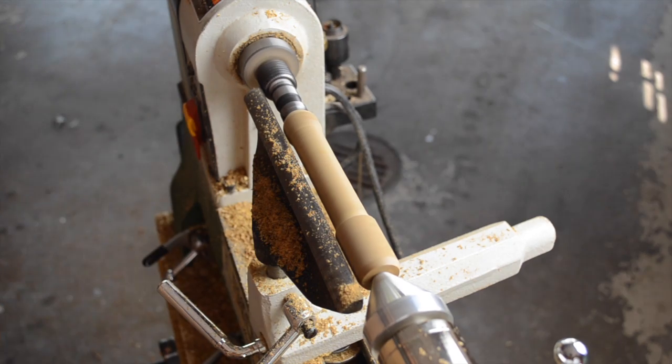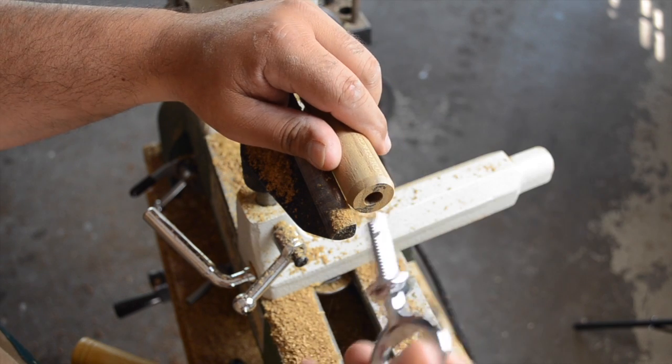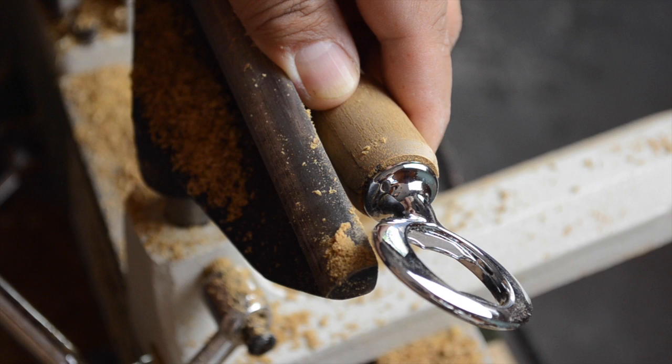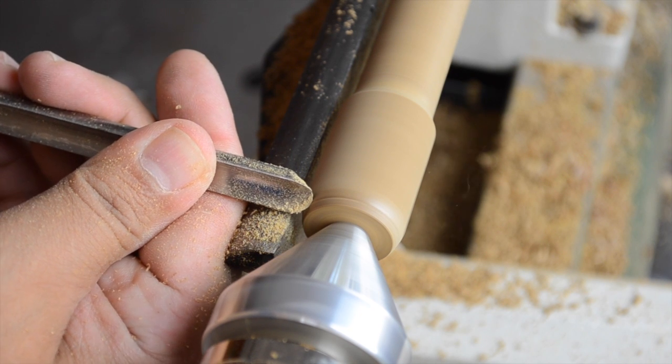Now that the shape is starting to come along, I need to check the diameter on the end here. There's a little cap at the base of the head of the hardware, and I want to sneak up on it for a seamless finished look. Apparently I have a little ways to go, but not too far, so it's back to the spindle gouge for some more refining.